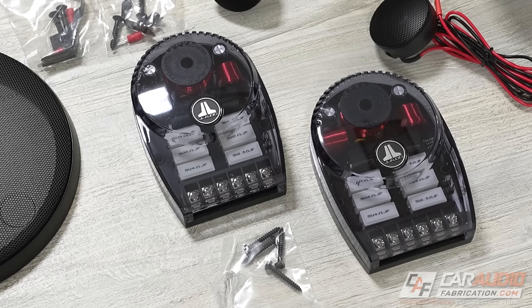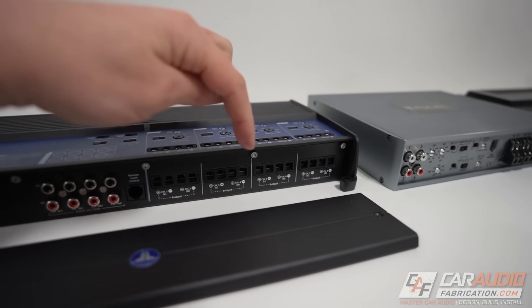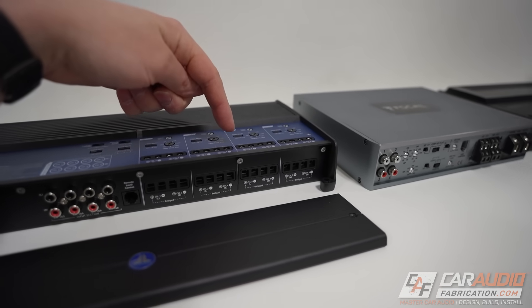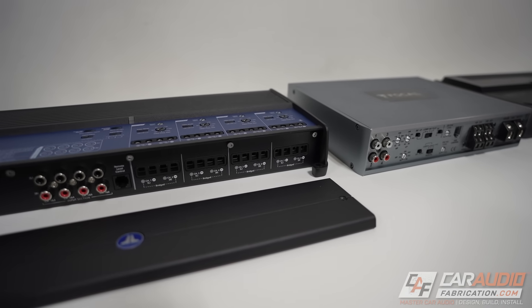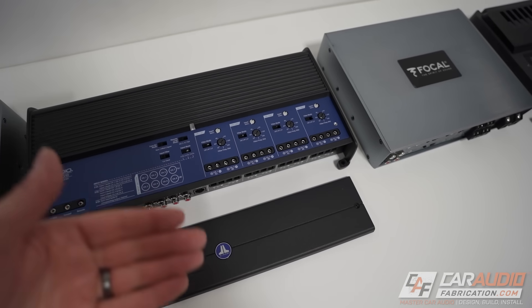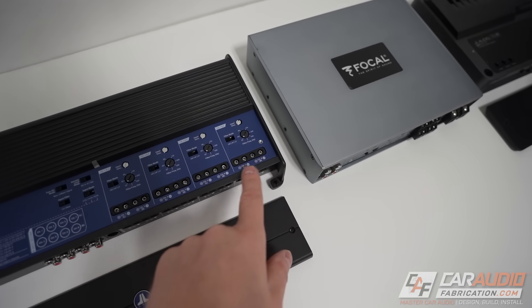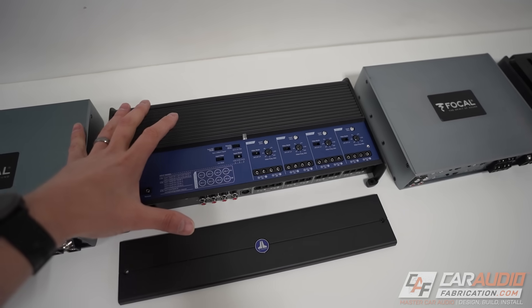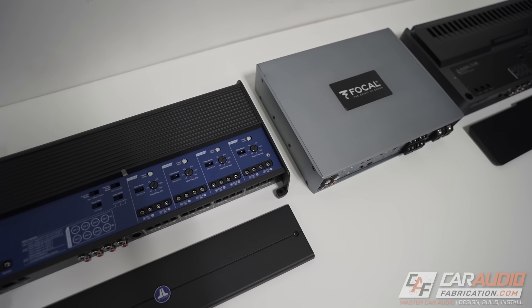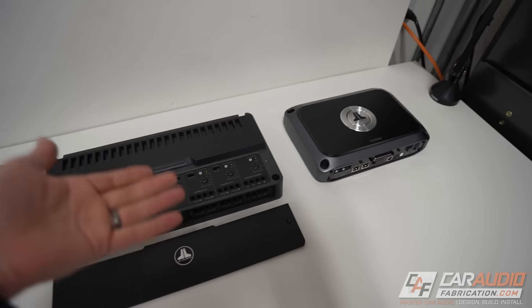Multi-channel amplifiers can also be bridged, which allows you to get more power out of a pair of channels by combining them. For example, with an eight-channel amplifier, you could use the first six channels for tweeters, mid-range speakers, and woofers, and then bridge channels seven and eight to power a subwoofer with more power output — making sure to match the correct impedance.